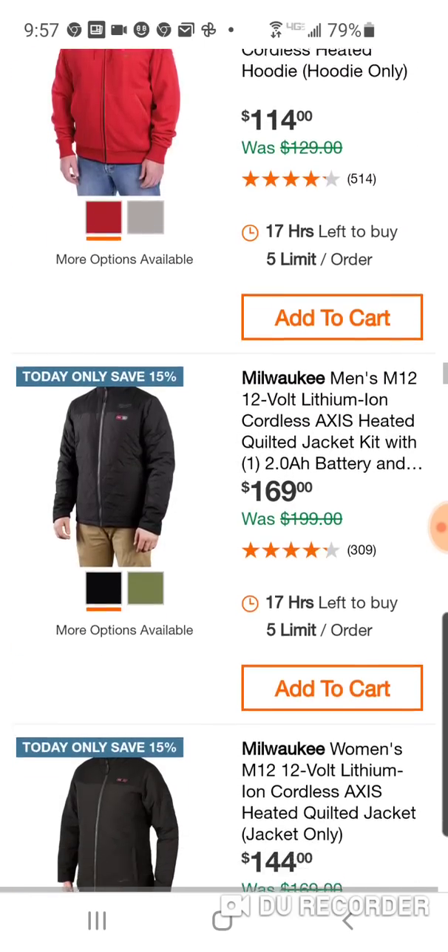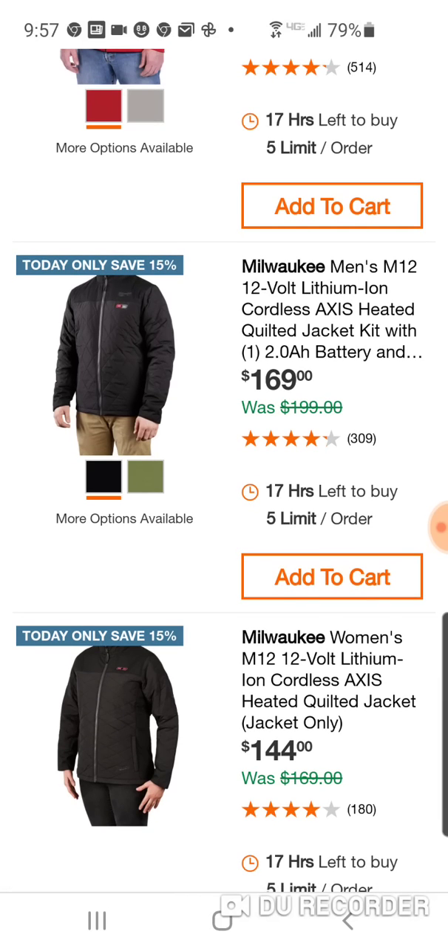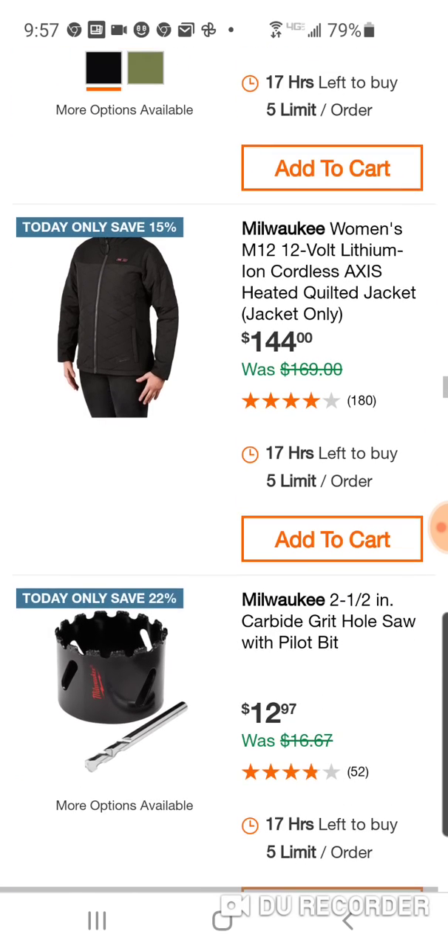Pretty good deal here, a lot of different colors. Here is the Axis jacket in black — that's where I would go. But it doesn't look too bad in green either — totally up to you. With the Axis jacket you do also get the upgraded power source.